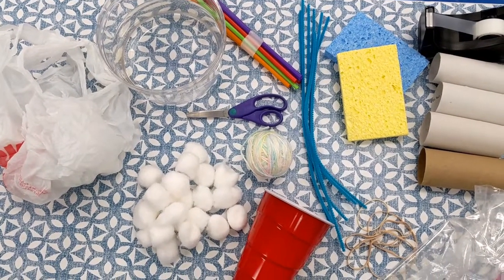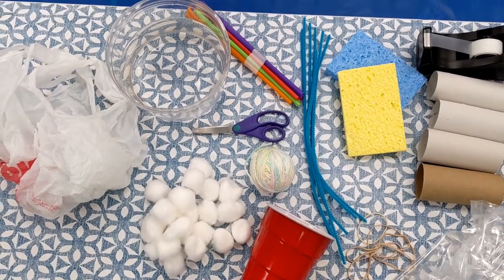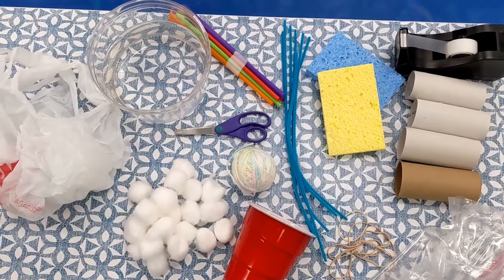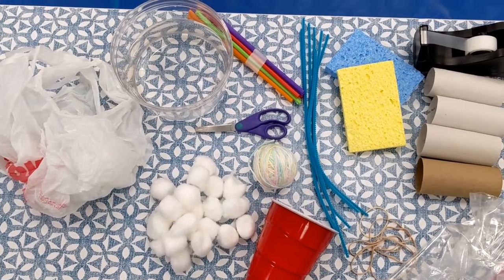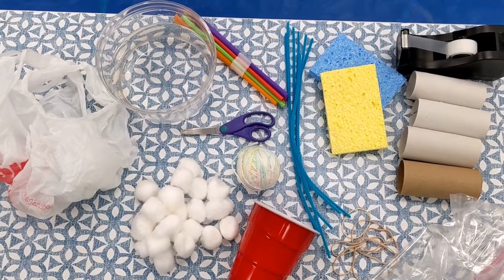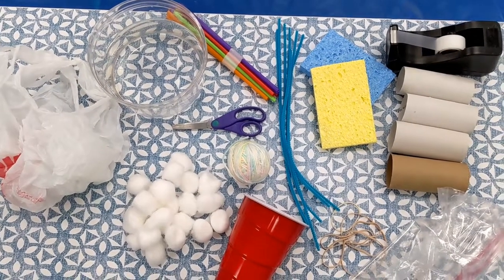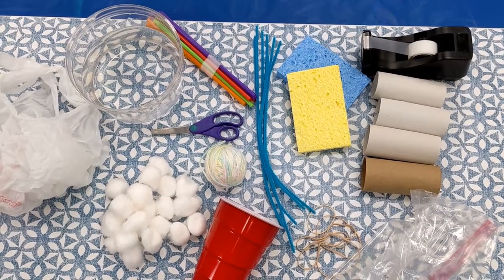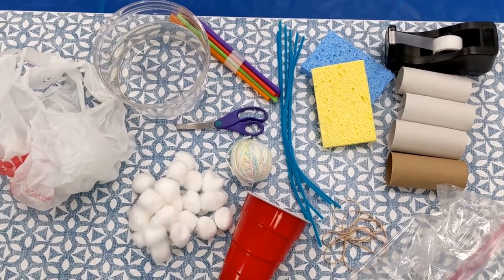To do this challenge all you need is to raid your kitchen — no need to go buy anything. We'll just use stuff lying around: empty trash bags, water, ziplock baggies, cotton balls, scissors, toilet paper rolls, sponges, tape. The point is get creative and see what you can come up with.